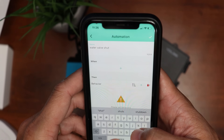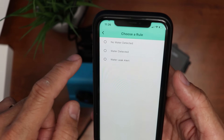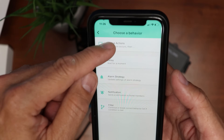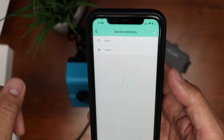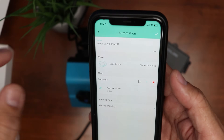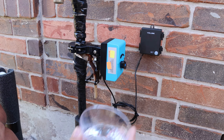Time to program the automation. On the app, click the Smart icon at the bottom, click Automation, Add Automation, and name it — I'll name mine 'Water Valve Shut Off.' Click the plus sign, Device Actions, Leak Sensor, and choose 'when water is detected.' Click Behavior, click Device Actions, check the YoLink valve, and choose Close. Click the checkmark to save. The only thing is you need to add a separate automation for each sensor, so if you have three sensors you have to program three automations.